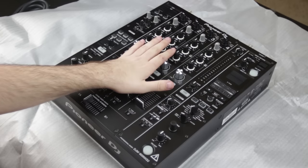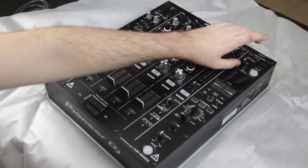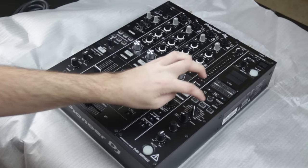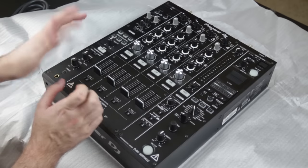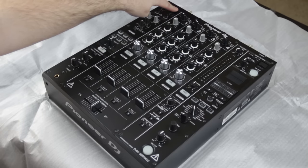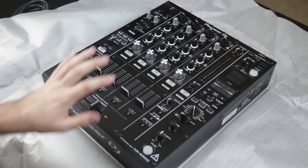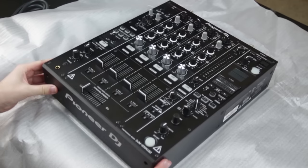There are a couple of cool things to gloss over quickly. There's a new send/return feature that allows you to connect an effects unit via USB, and it has its own independent level control — whereas on the 900, you had to choose between send/return and your effects selector, meaning you could only do one or the other, which isn't the best compromise. Probably the biggest new update is the two USB sound cards, making swapping between DJs super easy. They've also changed the crossfader completely — it's not an Innovator like some manufacturers use; instead it's their proprietary Magvel fader. I'm actually going to be tearing this unit completely apart in a later video to look at the internal construction.